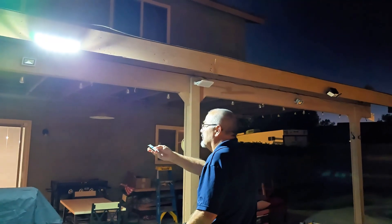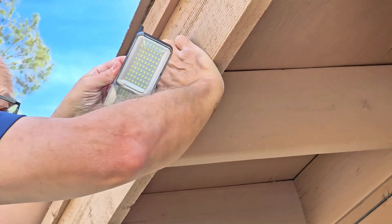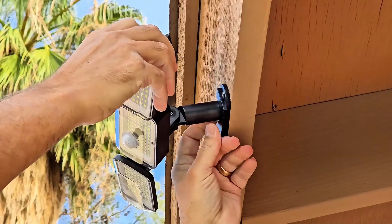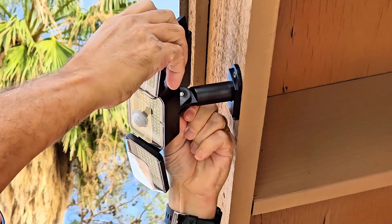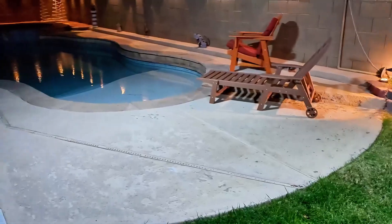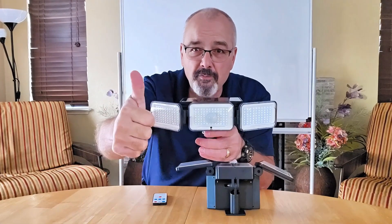There are four different functions, and for best results just make sure they're placed in sunlight. The three adjustable light heads provide flexible angles and a 26-foot sensing distance, so it covers a wide area for visibility. I want to thank the sponsor for sending this to us, and I give these a thumbs up.